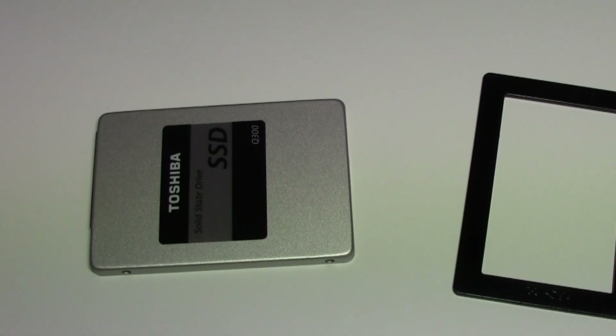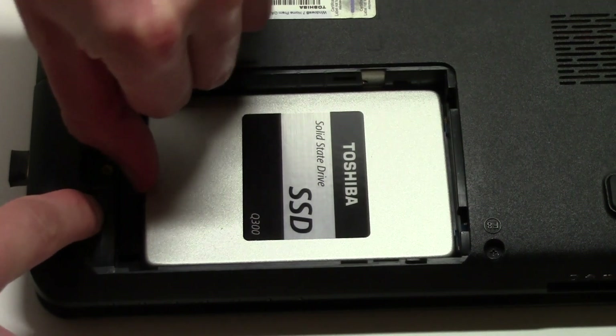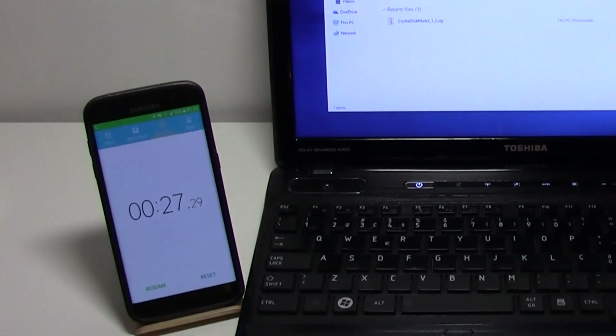Hey, what up everybody, this is TM and today I'm going to show you why you should get an SSD, how to install it, and some benchmark comparisons between the SSD and an HDD. Let's check it out.